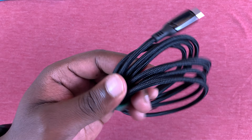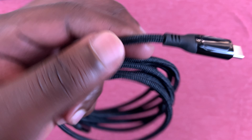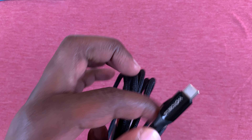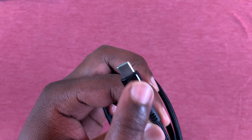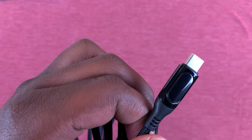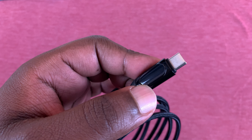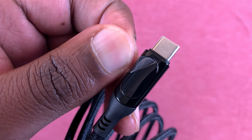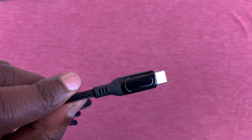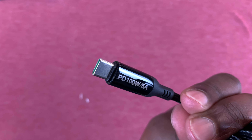First things first, this is a very high quality braided cable, and it looks like it's as long as they claim. On one side we have the branding, and on the other side we have the display. Let's go ahead and peel the display — there you go. There is our display, and of course branding on the other side with the 100-watt charging indicator.